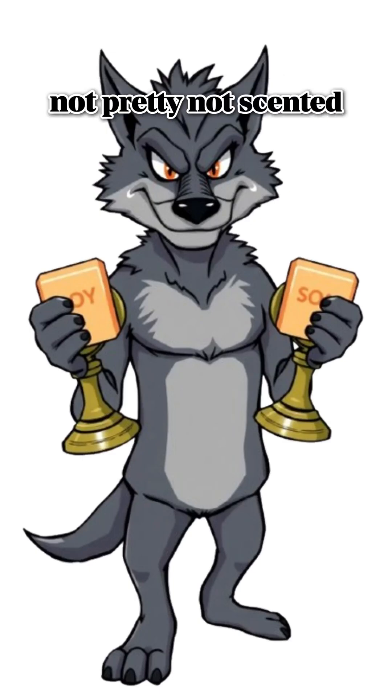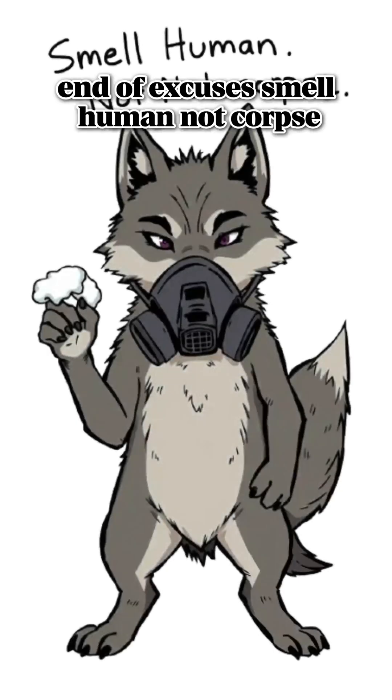Not pretty, not scented, but it keeps the rot off. End of the world, end of excuses. Smell human, not corpse.